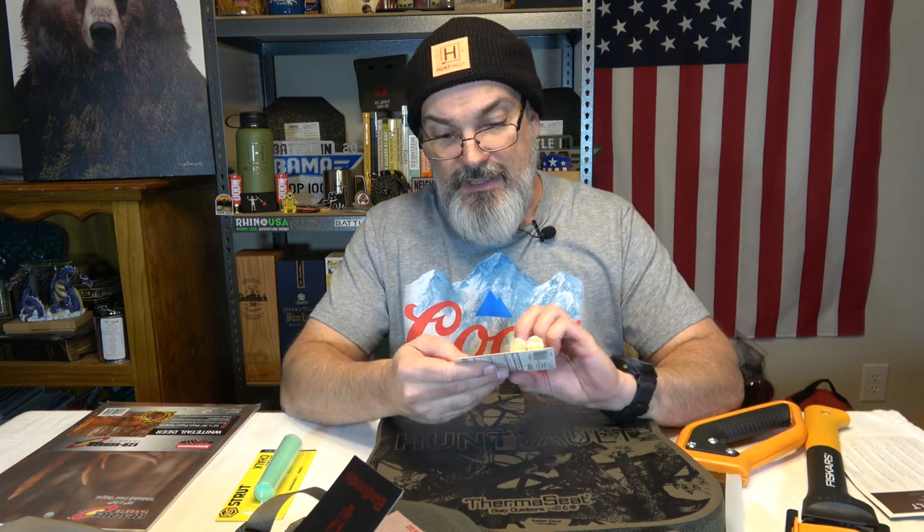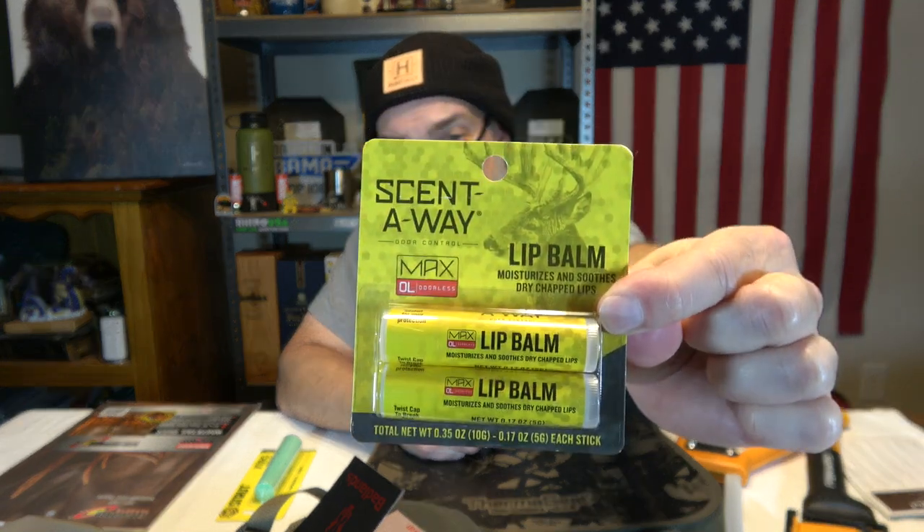Proverbs 18:10. We got some Scent Away Lip Balm — Max Odorless Lip Balm. Moisturizes and soothes dry, chapped lips. It says Scent Away, and it's got a picture of a buck on it, which threw me for a loop — I thought it was something to do with deer hunting. But no, this is for you, not for the deer. We're not putting lip balm on the deer.